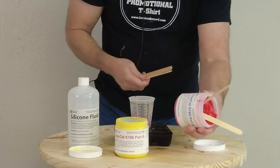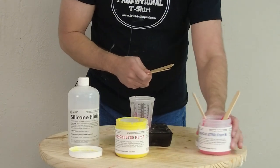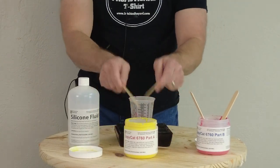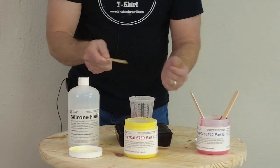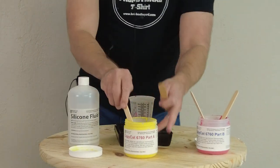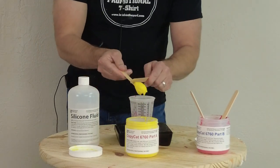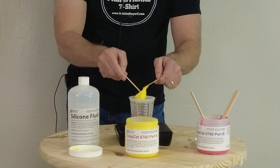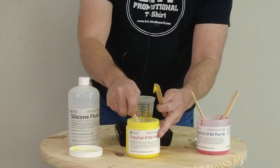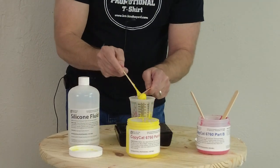One little trick I like when measuring this out is to leave my stir sticks in there so I can keep track and avoid cross-contamination. Because this is thicker, I like to scoop it out — it's just a lot cleaner than trying to pour it, and it's really too thick to pour anyway. In our shop when we're working out of really big buckets, we'll even use ice cream scoops — some of those big ice cream scoops are perfect for this.